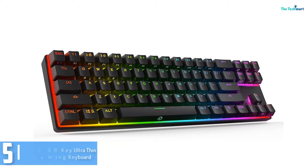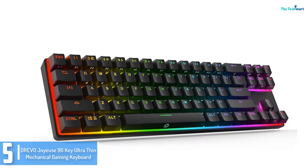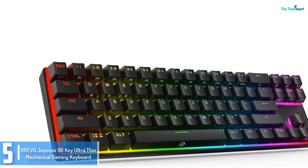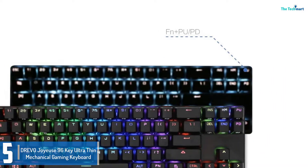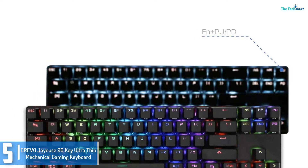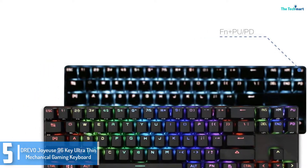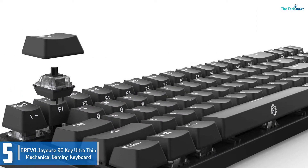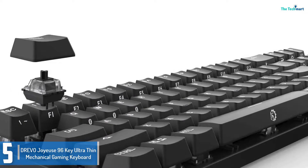Starting at number 5, we have the Drivo Joyce 96K Ultra Thin Mechanical Gaming Keyboard. This keyboard is backlit with white LED and is made up of aluminum alloy. It is smooth and fashionable, and comes with a black finish. This is an extremely good product in itself. Though small to look at, it is plenty bigger and better in performance.